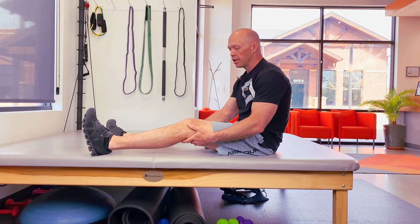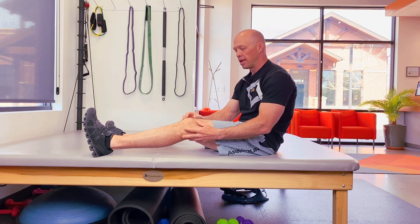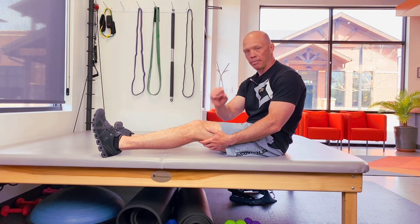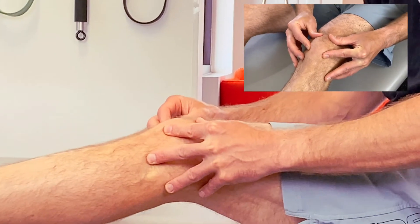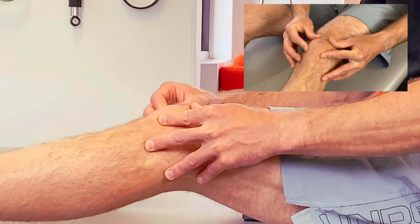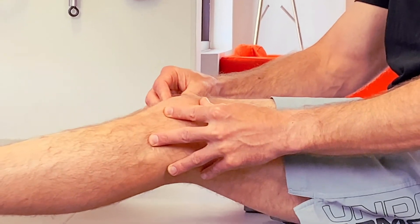For your patella, this is a little different. You're going to have your leg slightly flexed — not fully extended — to take tension off your kneecap. I'm going to be moving my kneecap in a little square: pushing over, down, medial, superior, lateral, and then going the opposite direction. I move it in little squares to the right and then back to the left, doing each of those two times.